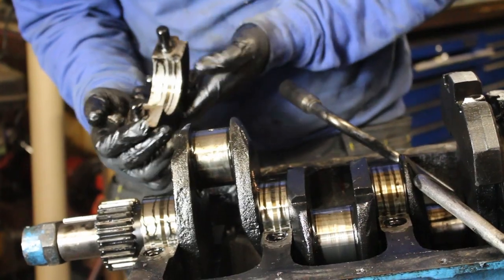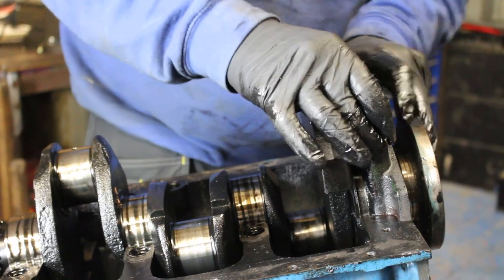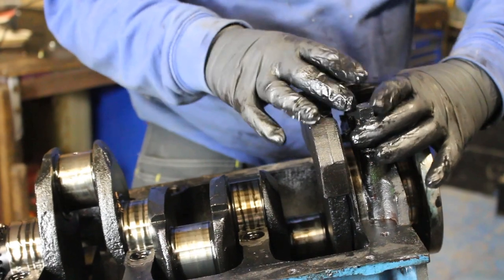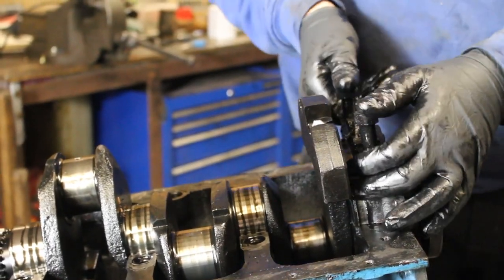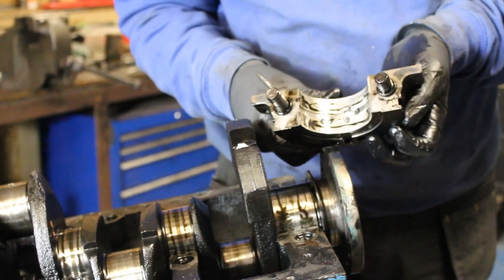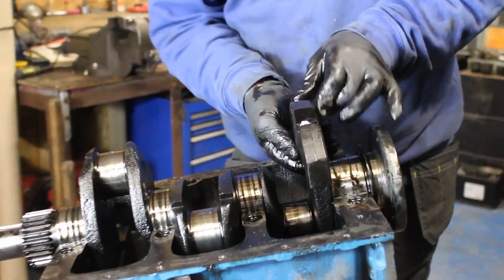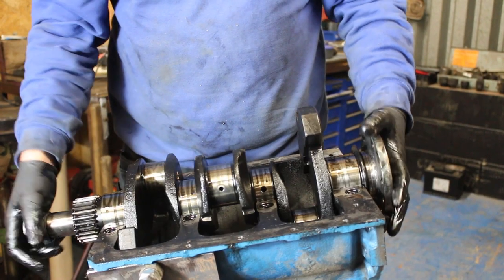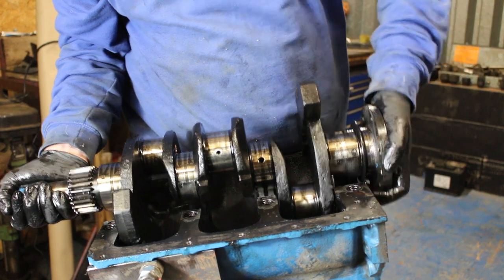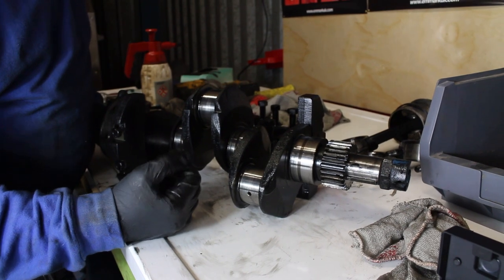There we go — number one out, and now number four. So what we're going to have in here are the thrust washers at the end to stop that movement of the crankshaft, or reduce it down. There's number four, and the little thrust washer here — that's everything out.